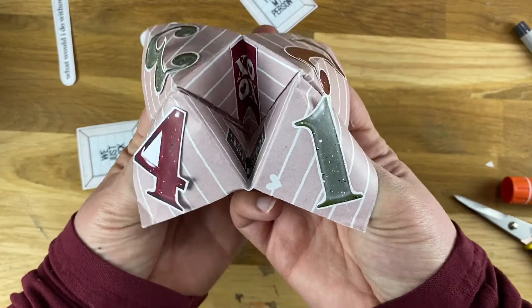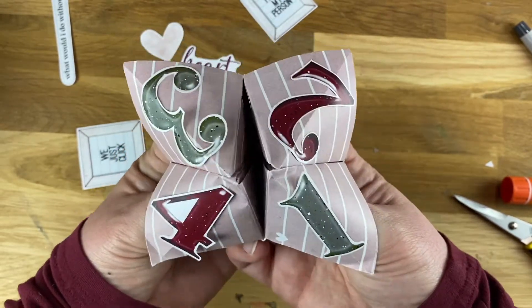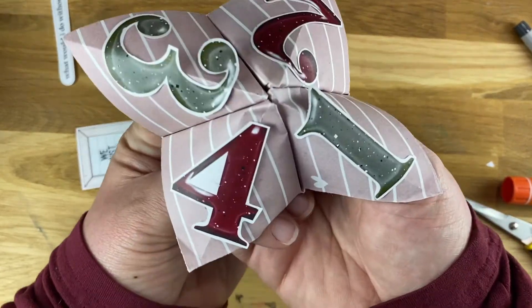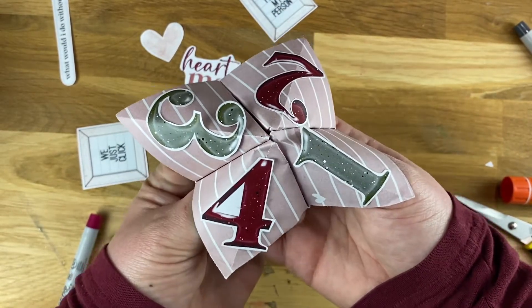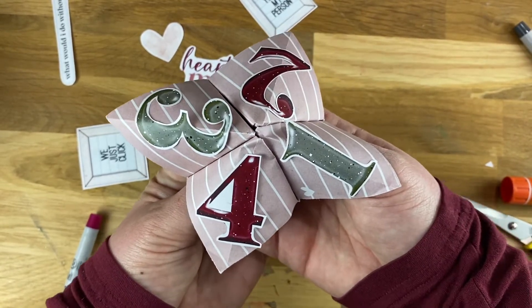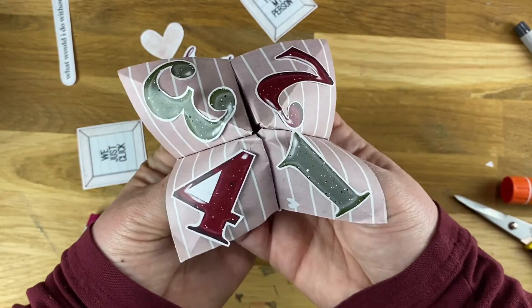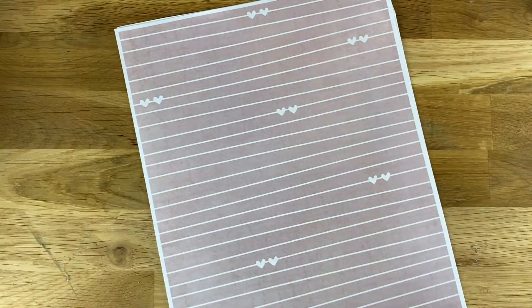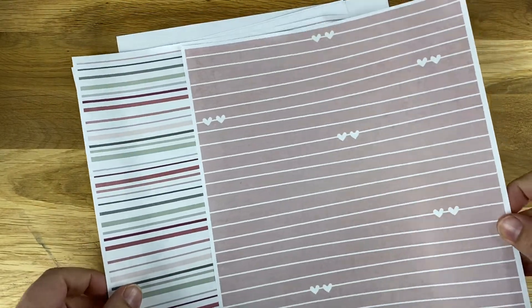One, two, X-O, X-O, love. Did you ever make these cootie catchers, fortune tellers, chatterboxes? They have so many different names in so many different places. I'm making one of these for my husband as a Valentine's Day card using the My Person set from Traci Reed Designs. If you're here right now you're probably on a blog hop and YouTube hop, so stick with me and I'll show you how to make one of these right now.